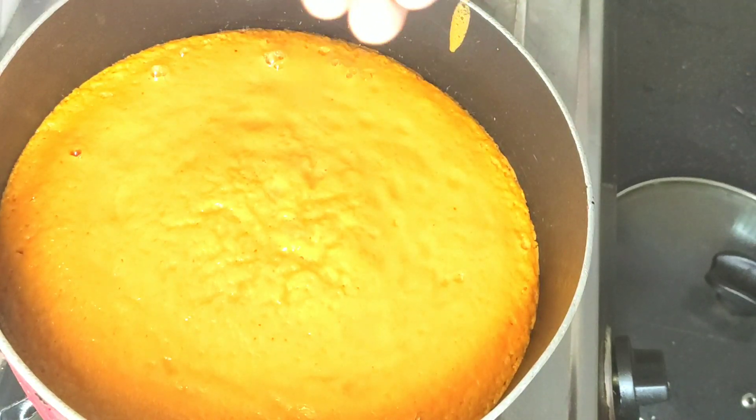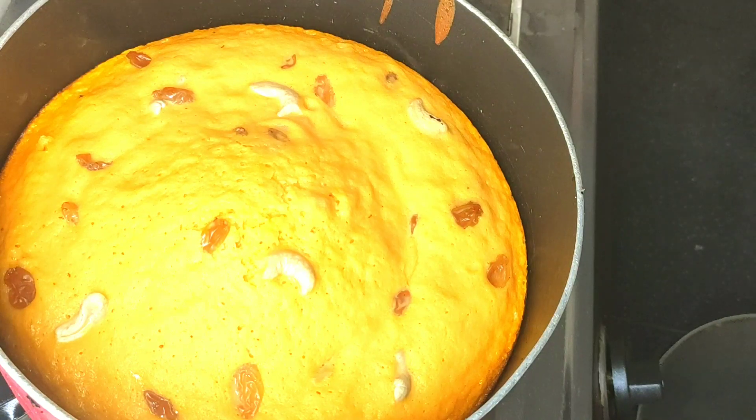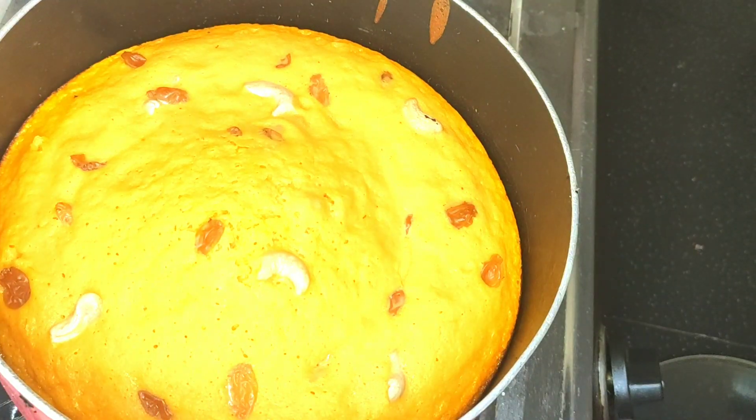Hello friends, Assalamualaikum. Now I'm going to add a carrot cake recipe. It's a soft cake — I'm going to taste it. I'm going to add a little carrot. Let's go to the video.